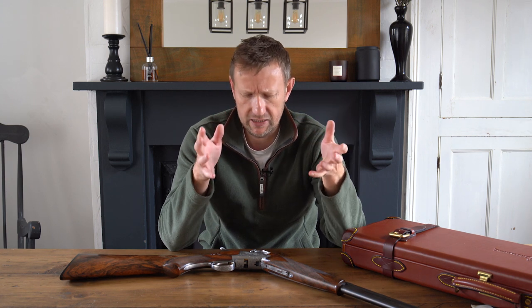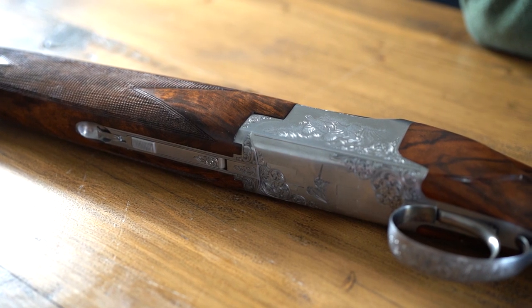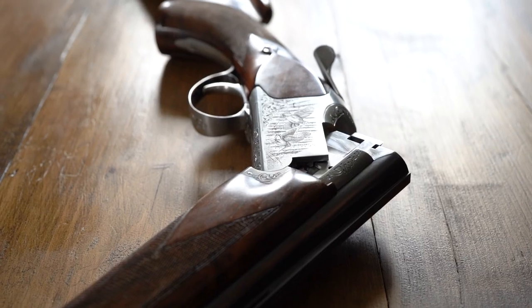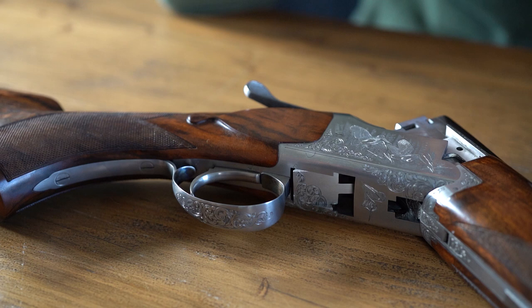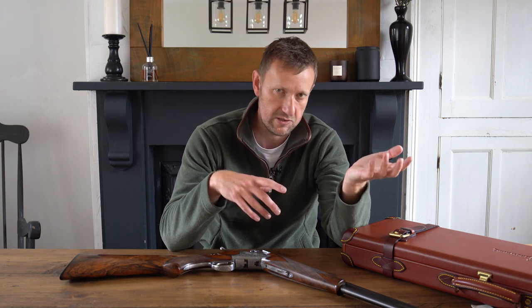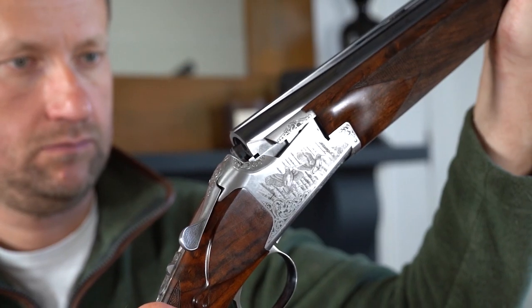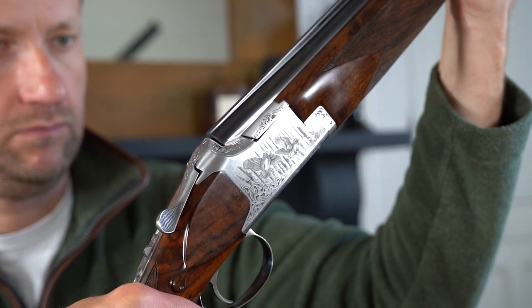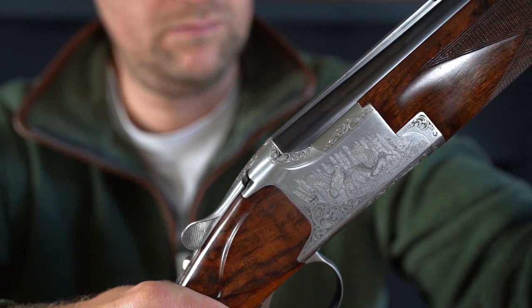A tiny little bit of history for those that don't know: the Browning B25 is the handmade Belgian Browning, invented by John Moses Browning back in 1925. Very different to its Japanese counterparts today — the 525, the 725 — and the predecessors of the 325 and 425. This gun, as part of Browning's heritage, is continued to be produced today completely by hand in the factory in Belgium.